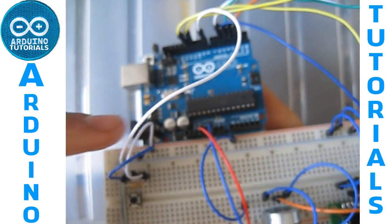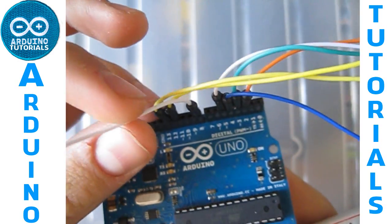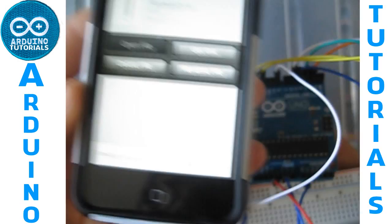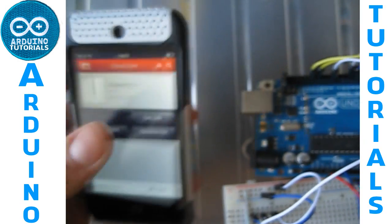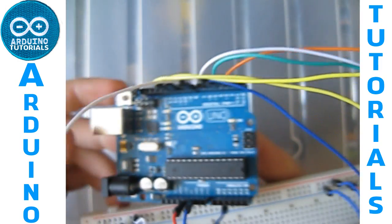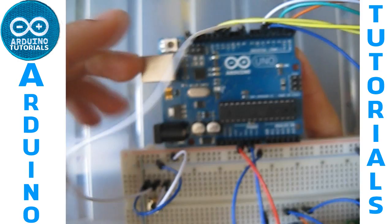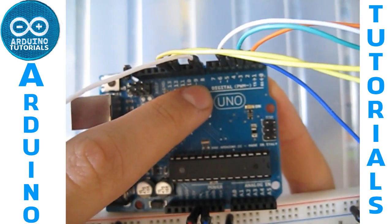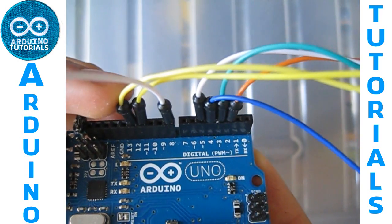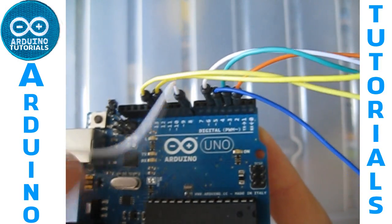I've changed the code so it works with the button. The button goes on digital pin 8. In the file I will upload, I've changed the code to write digital pin 8. In the schematic file you just have to change the cable from the pin they indicate to digital pin 8. I've used pins 12, 11, 5, 4, 3, 2, and digital pin 8 for the button.